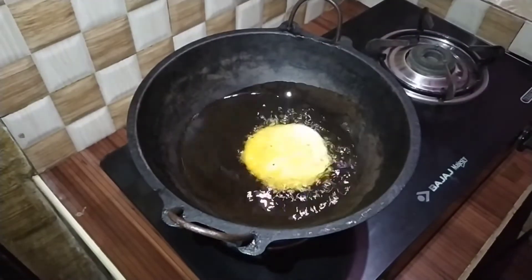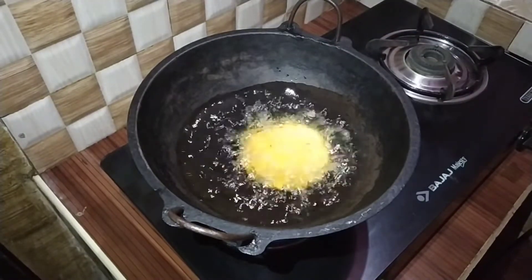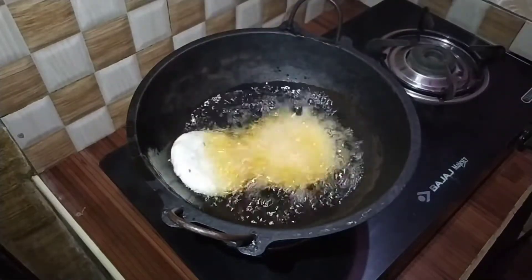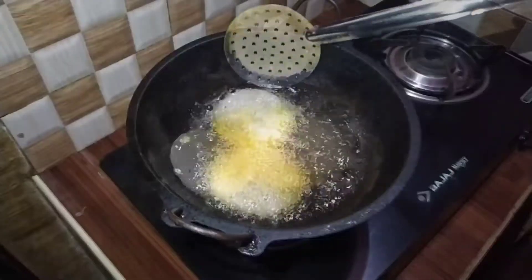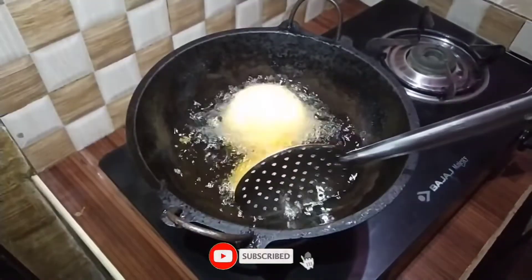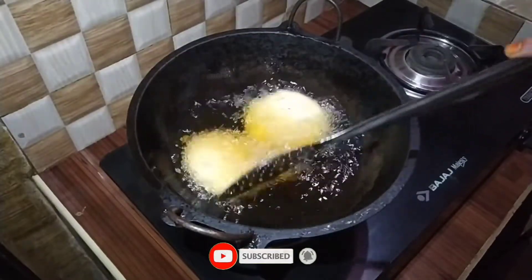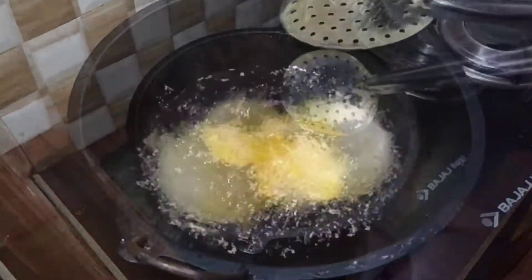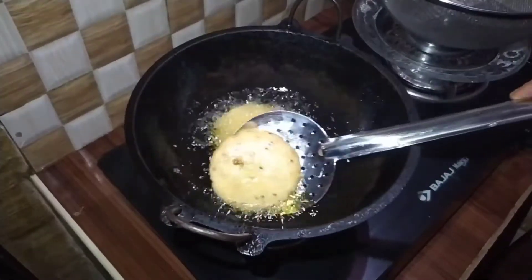I don't know if I'm going to go to the bottom of my face. I am going to put the color on the top.